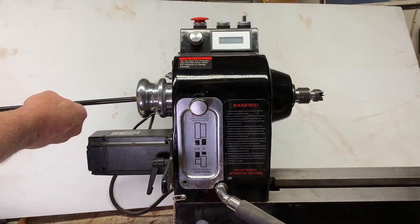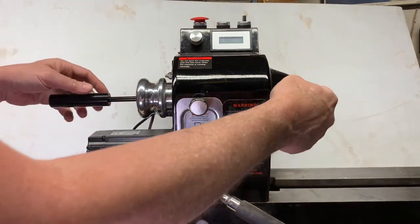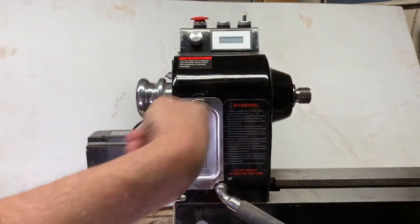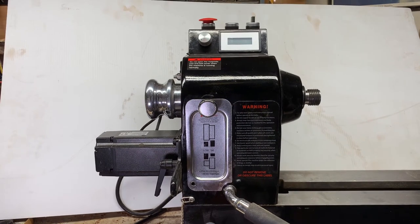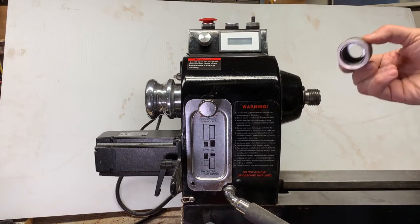You put the knockout bar through from this end all the way through and knock it out. Well, when it's tight, that means you're hammering on the bearings — not my favorite thing, partially because my old lathe didn't have a way to use a knockout bar. So what I did was I made a safety nut for it.